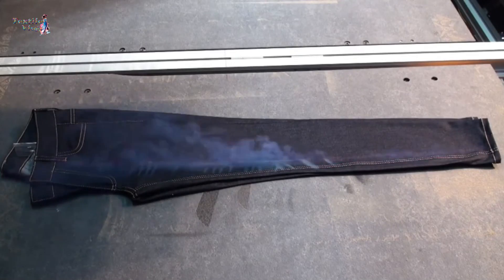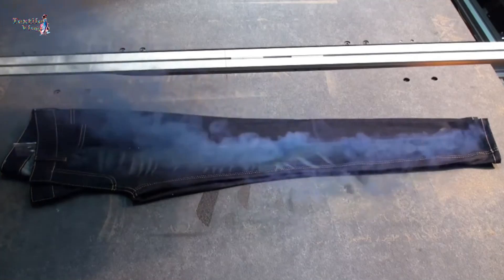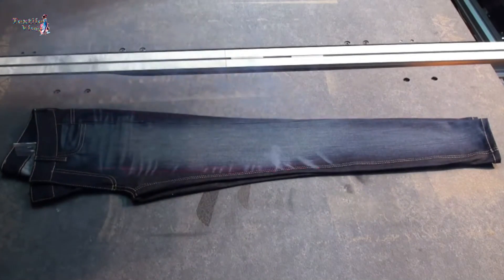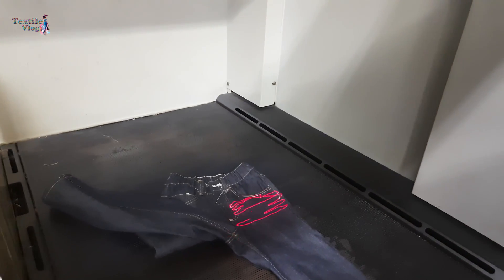The laser engraving machine traces the digital design onto the denim using a powerful laser beam. It's a mesmerizing dance of technology and craftsmanship as the laser brings the design to life, etching it into the fabric.